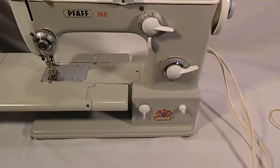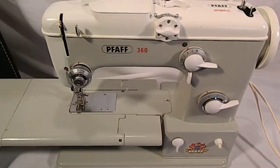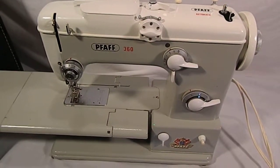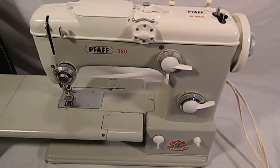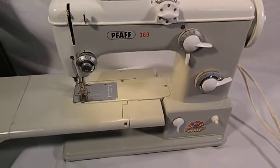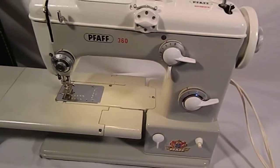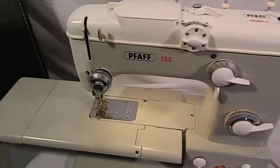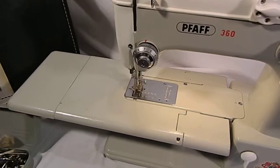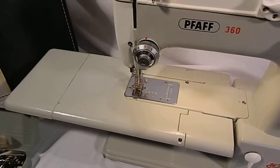I don't know anything about sewing machines, so basically I'm going to show you that it runs. There's the light switch — light works — and then if we step on the pedal, there she goes.